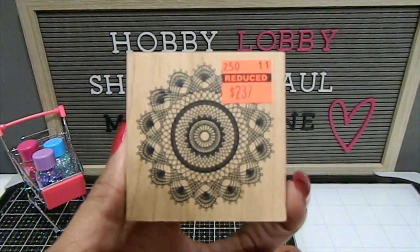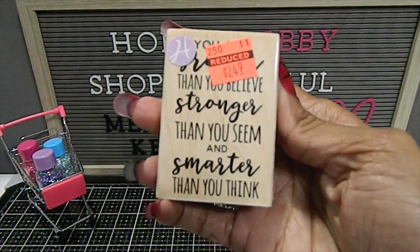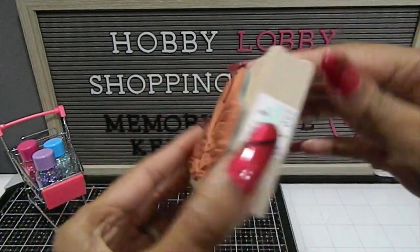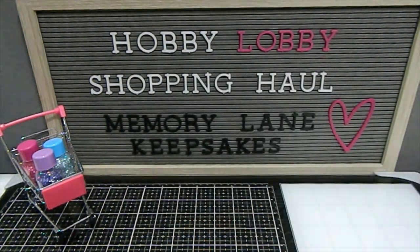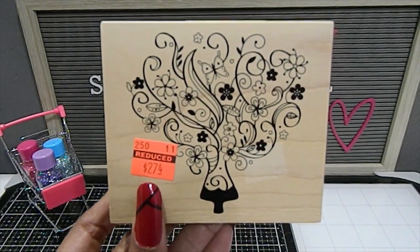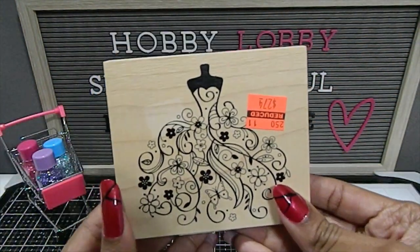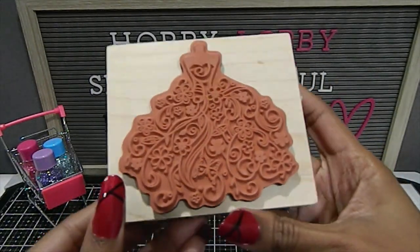I found a really nice detailed Doily stamp. I also found one that says "Be Your Own Kind of Beautiful." Then this one — when I found it in the store it was upside down and I first thought it was a vase with flowers. When you turn it the other way, you see it's actually a gorgeous dress. Look how beautiful! So when you turn it around, it looks really nice.